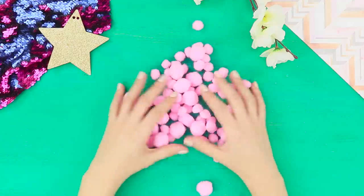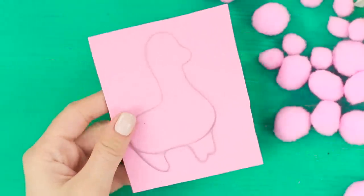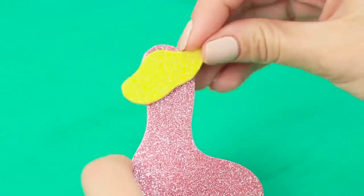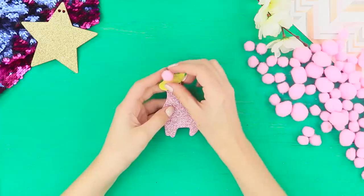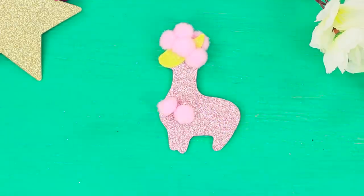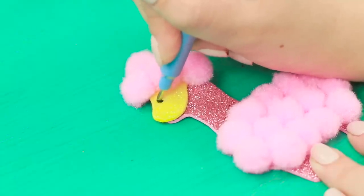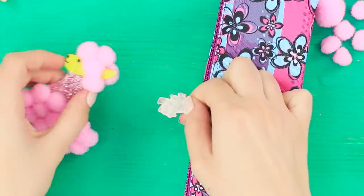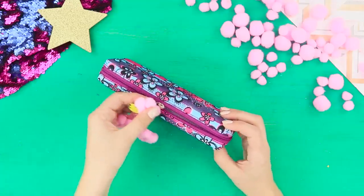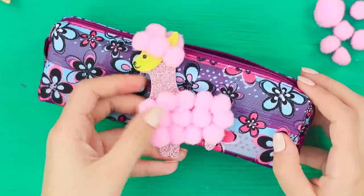And now you need pink pom-poms of different sizes and a piece of shiny foameran. Draw a silhouette of an alpaca on the backside. Cut it out! Glue a yellow face from foameran. Decorate the head with a fluffy pom-pom hairstyle. Attach the pom-poms to the body, too. Draw a face with a capillary pen. Attach the alpaca to the pencil case. Such a cute charm just can't leave you indifferent! The fingers tend to try out whether it's actually so fluffy and soft. Just don't lose it!